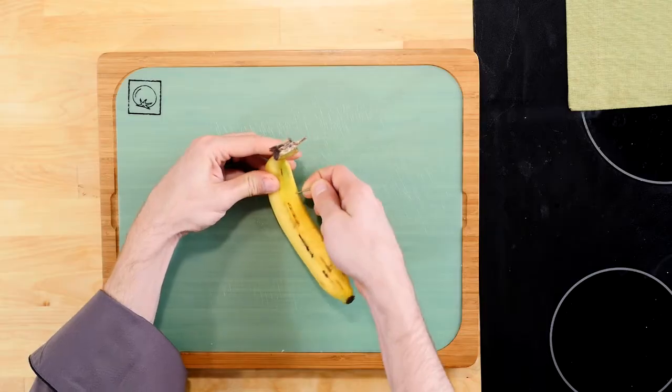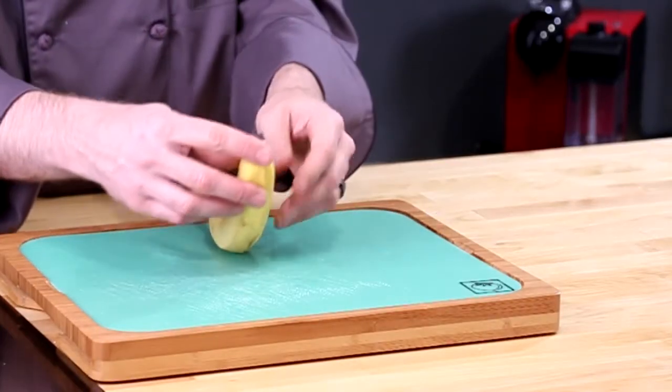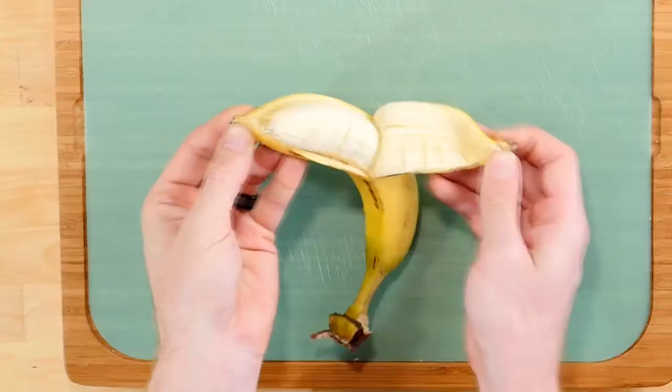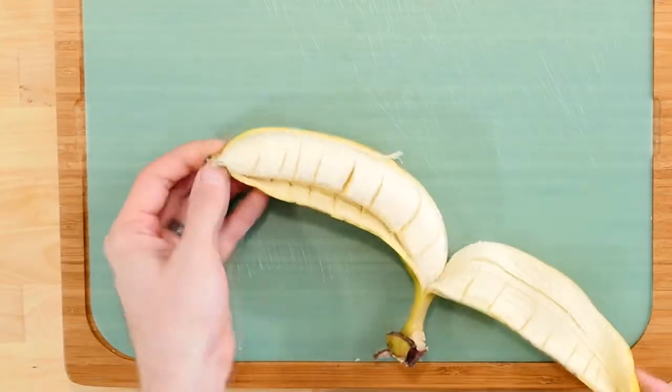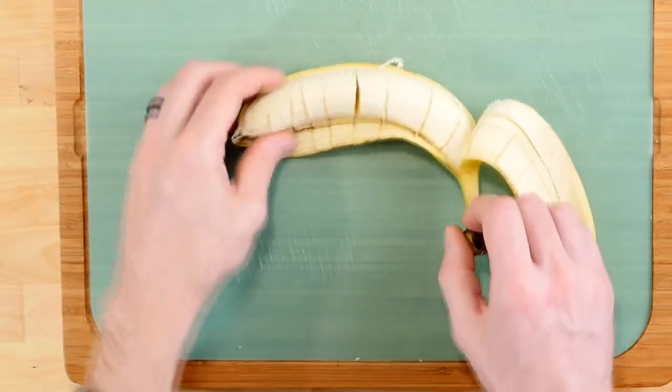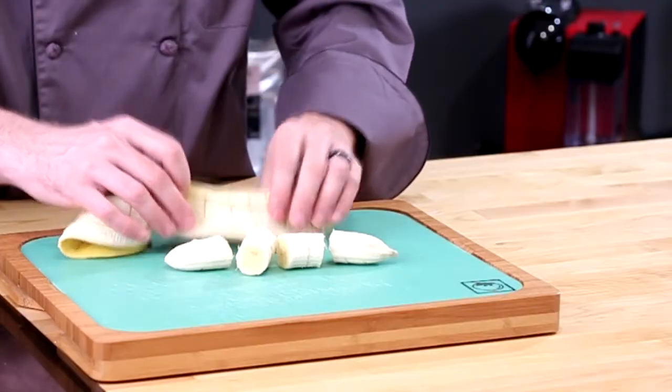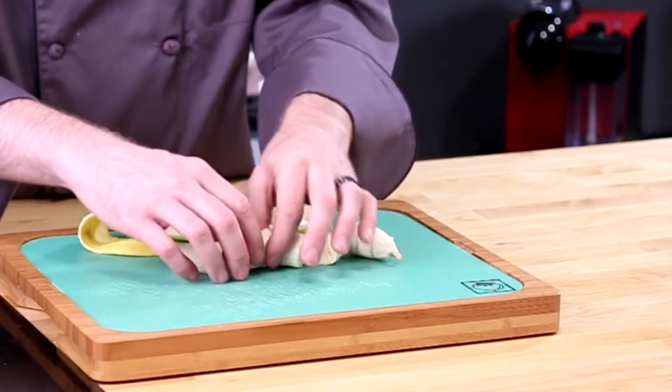When you reach the end, take the banana, and instead of opening it on the end that you're used to opening the banana on, grab the two sides of the other end of the banana and peel it very carefully. And now you're going to find that you have a perfectly sliced banana right inside of its peel, and you just won that bet.